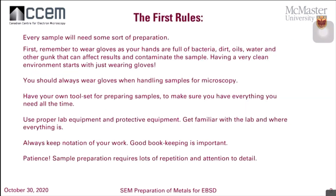The first rules of basic preparation: always make sure you wear gloves. You want to keep your hands, which are full of bacteria, dirt, oils, water, and all sorts of contaminants out of the results. We want to keep the sample as intact as we can and work in very clean environments. Have your own tool set — that's part of being really organized — and make sure you take notes of everything that you do. Good bookkeeping is very, very important. Specifically for EBSD, you can end up repeating processes up to six times, so patience is very, very important.